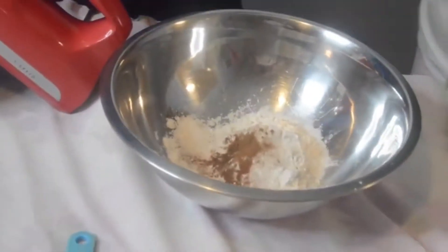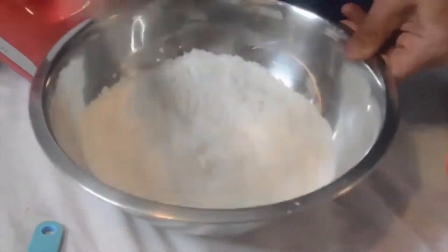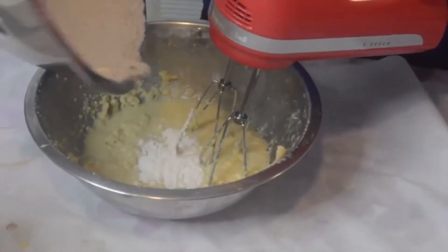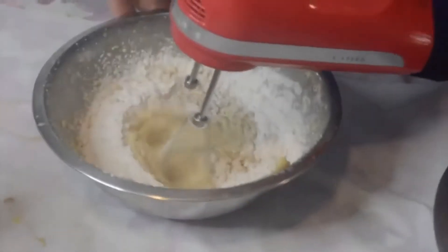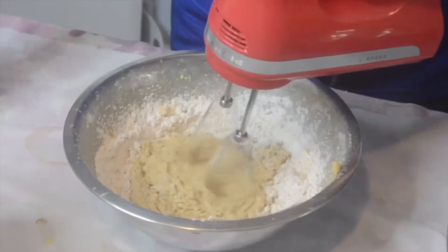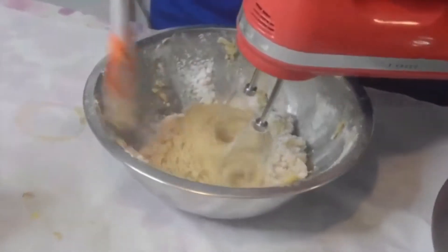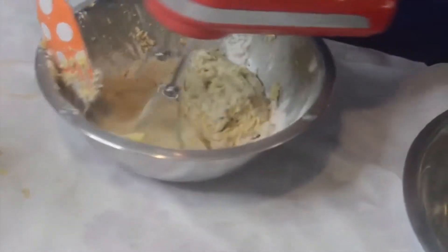We're just going to take a wire whisk and mix this up really well. We're going to take our dry ingredients and add them into our wet, just getting them combined — it'll be a nice thick batter. We're going to have to add in a tablespoon and a half of whole milk. It's very important that you use the whole milk. Don't switch it with half-and-half or reduced fat because your consistency will come out different.